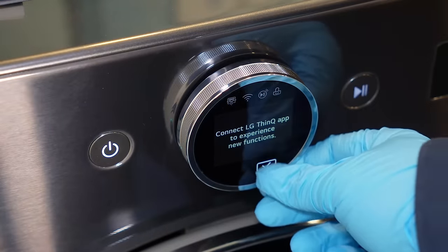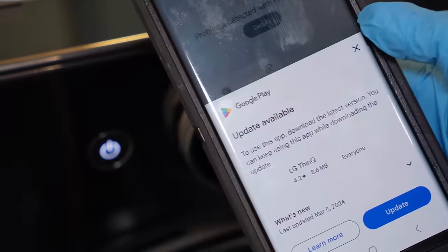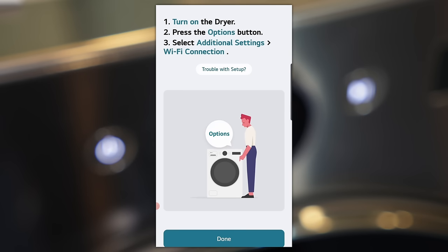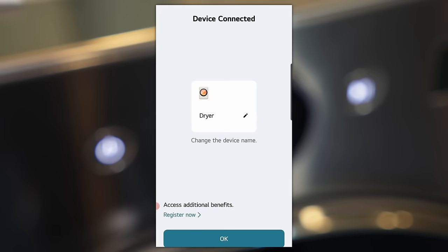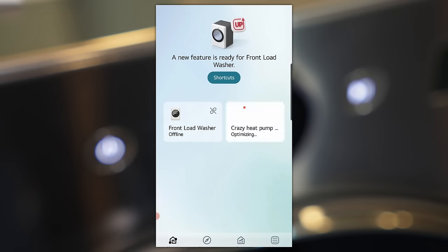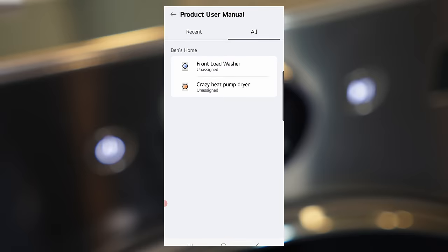If you have Wi-Fi available, you can install the ThinQ app, which will give you extra options and capabilities for this dryer. Since I already had this app installed from my other LG 2-in-1 video, part of the process was done. It did take some time to sync the dryer with the Wi-Fi and phone correctly — I had to restart the phone and the dryer — but once it was installed, it went flawlessly through every test that we did.